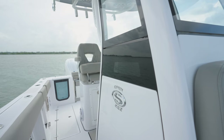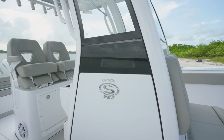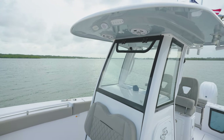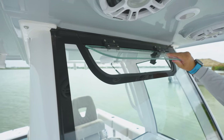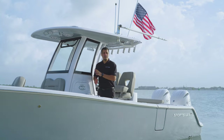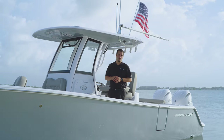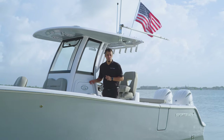The starboard side of the console features the iconic Sportsman side window glass, which floods the interior space with light. The console is wrapped with a tempered glass enclosure that includes a manually actuated vent. Moving aft of the console front seat, you'll find access to the inside of the console, purposely designed on the side of the console to give you access even when the boat is underway. Inside, you'll find plenty of storage and access to the boat's electrical components.